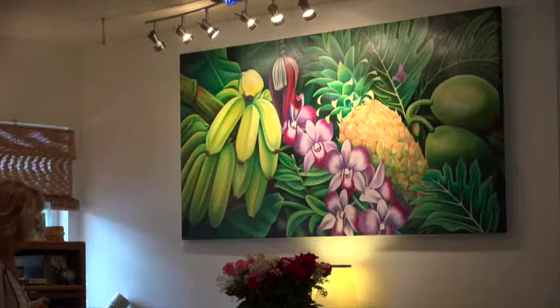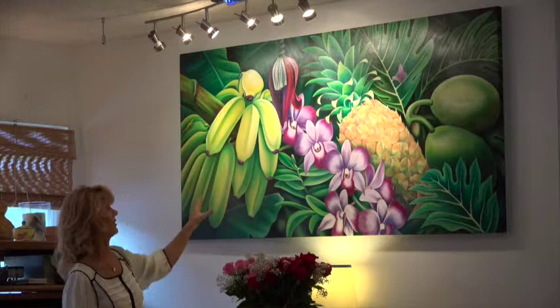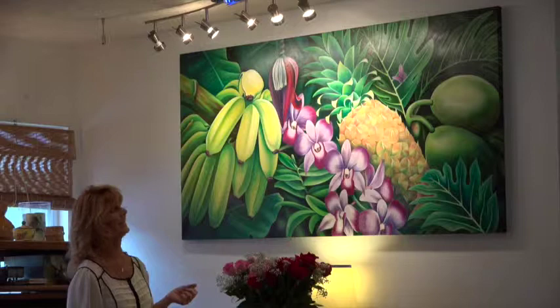Danny and I went all over the island to find this big bunch of bananas that we cut from a tree, put it in his car and photographed that over and over. And the little thing coming down — the banana flower — we went to the tree and we got that. So a lot of effort like that went into it.